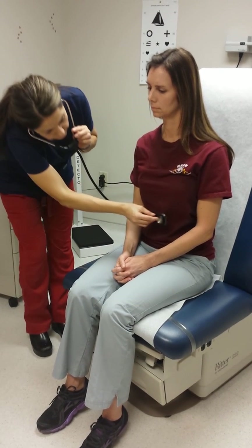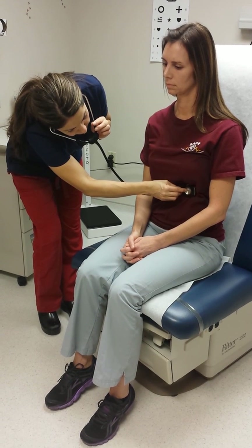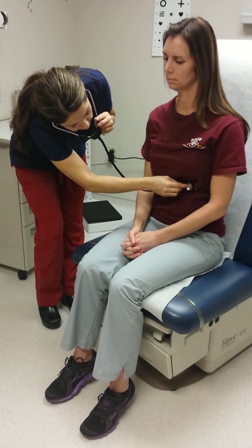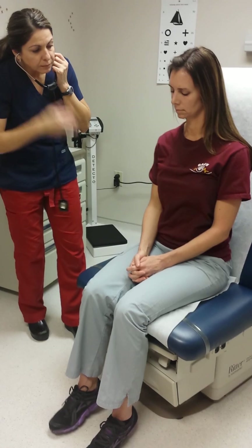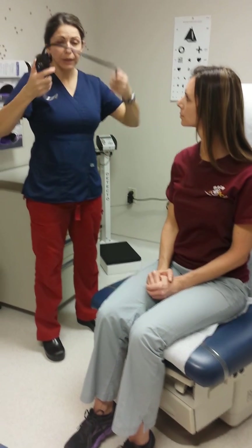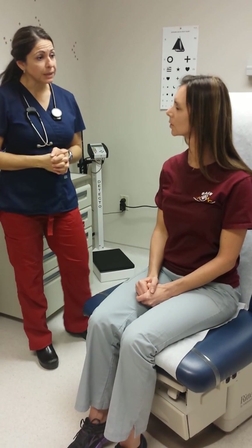Just one more area. All of your breath sounds were normal — no abnormalities, no murmurs, gallops, or anything. So I appreciate you letting me examine you. Thank you.